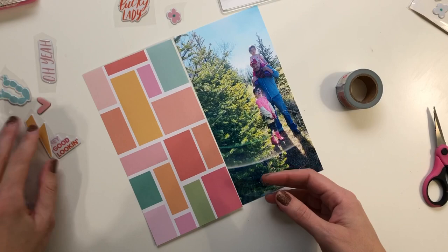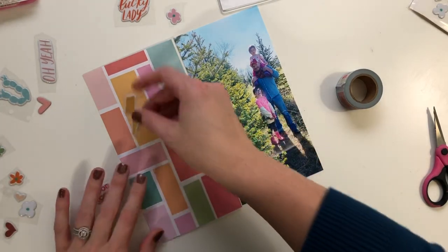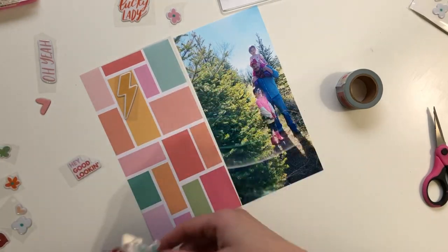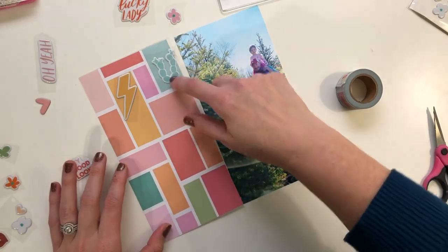So what I'm going to do is some tone-on-tone. I'm going to put this yellow piece here because it goes with the yellow. I like the way that sort of builds on the color scheme that's already embedded here, but just spices it up a little bit.